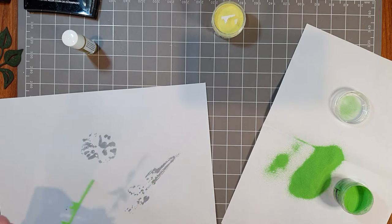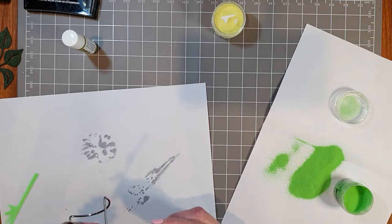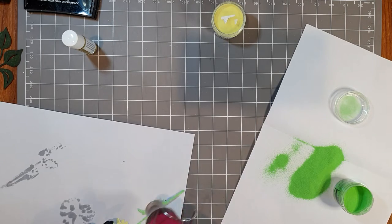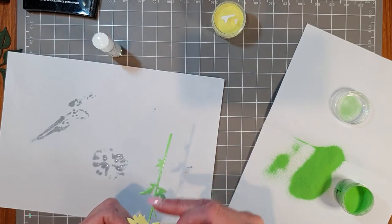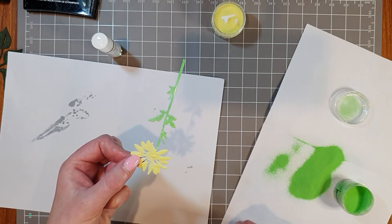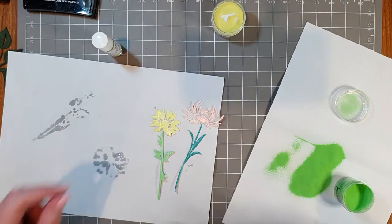Now the leaves and stem are painted with the embossing fluid. Let's go in with the green neon embossing powder. I'll grab the Grabbit tool so I don't burn my fingers and I'll come in from underneath with the heat tool this time. That's covered it fairly well. By using the brush I've been able to get the green where I want it and the yellow where I want it — it looks so pretty!